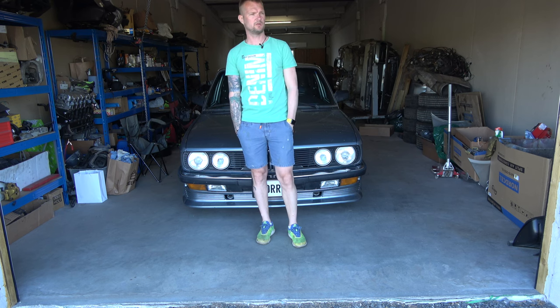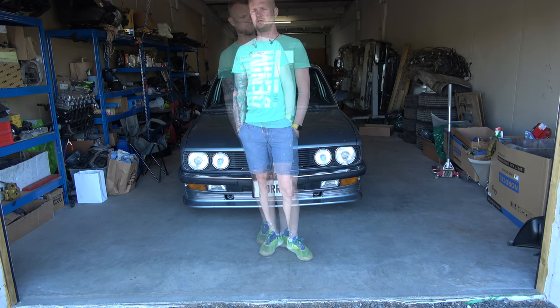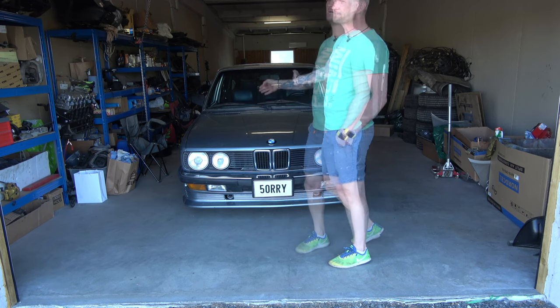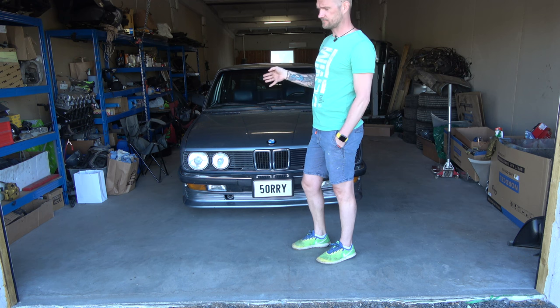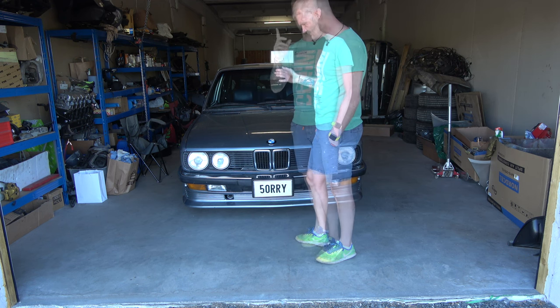Hello and welcome to another special episode. This time it's a 1987 E28 525E. We have some small issues we have to take care of.